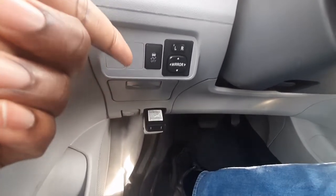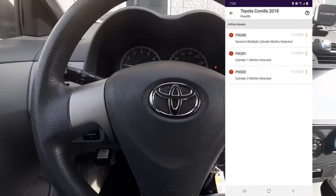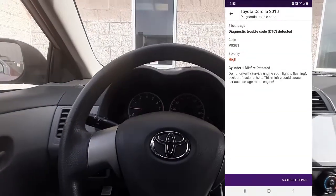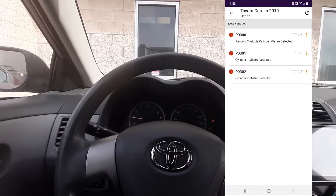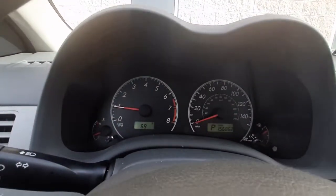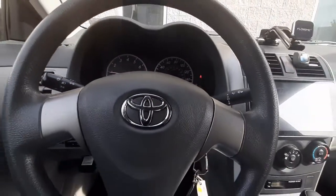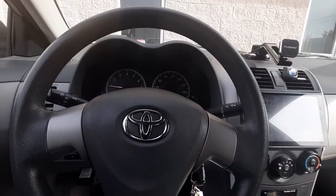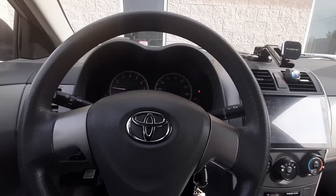I have a MetroPCS OBD device that I plugged in, and it picked up that I have a misfire in cylinder one and cylinder two — multiple misfires in the engine — but no check engine light. So today I'll be showing you how to test your ignition coil to see if it's actually failing.